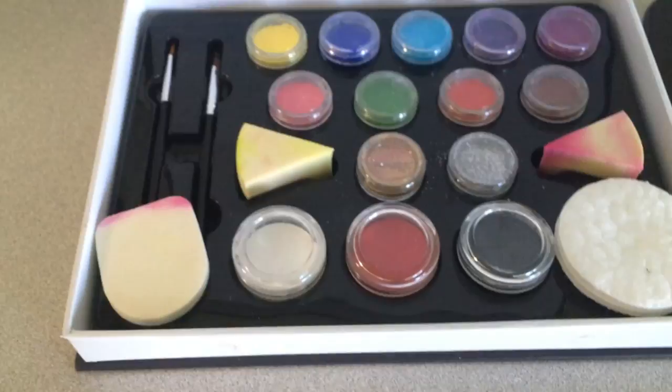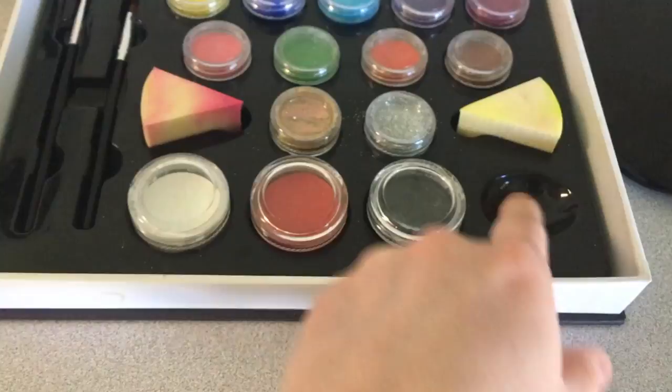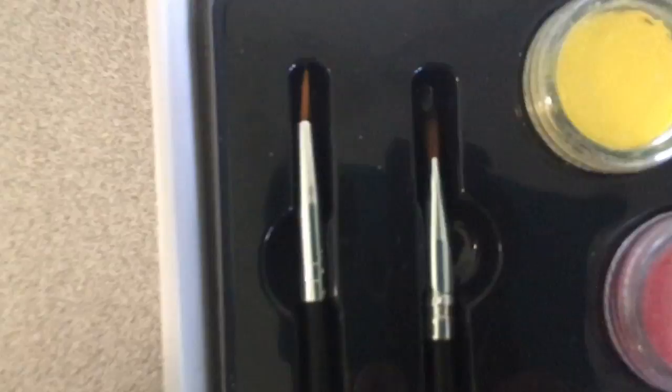This is their Professional Edition. It comes with two sponges — I've already used them. It has a little dish where you can mix stuff with. I usually just use it on my wrist or something. You get two brushes here.